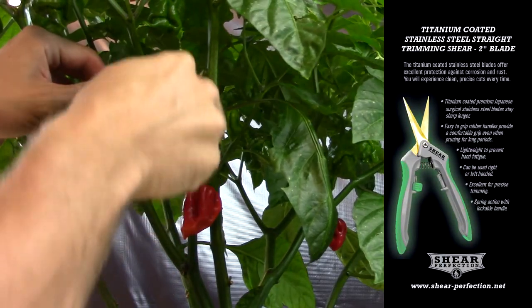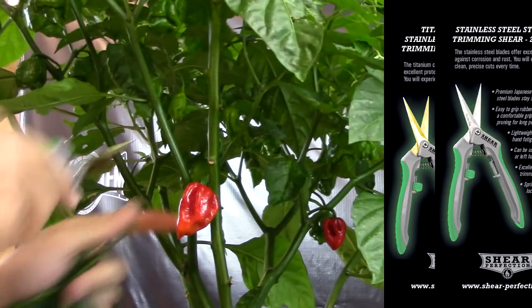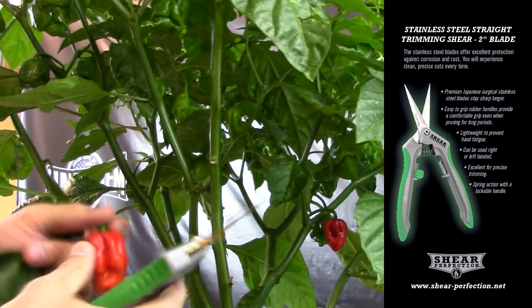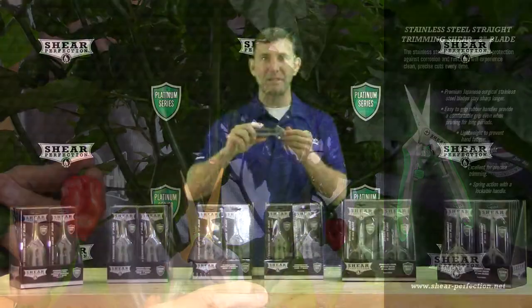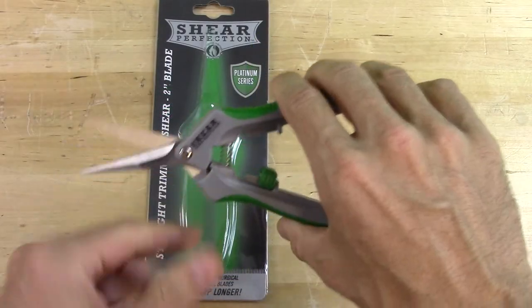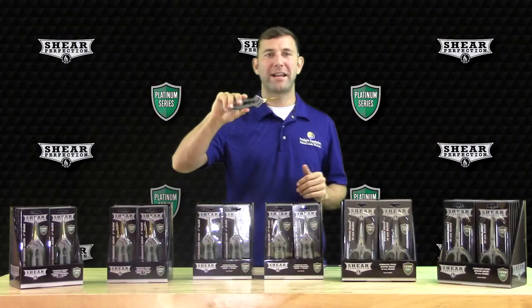The 2-inch Straight Titanium-Coated and Stainless Steel Shear consists of high-quality Japanese Surgical Stainless Steel that is easy to clean and will stay sharp over multiple uses. These scissors are fitted with a more ergonomic grip handle and have an inset spring for ease of use. The Easy-Lock Mechanism makes storage simple and is centrally located for both left and right-handed use.